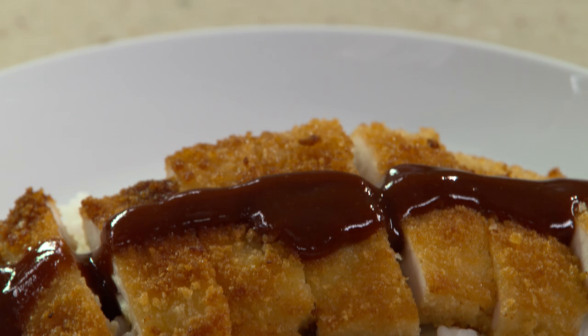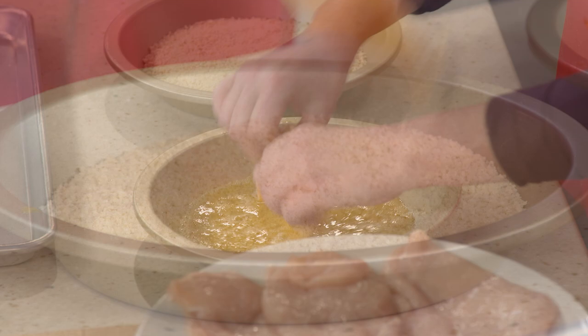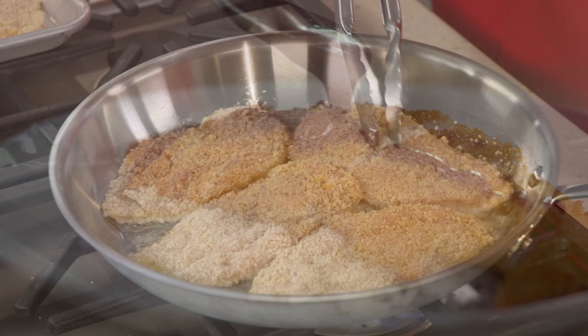For the ultimate breaded chicken cutlets, try chicken katsu. After cutting and pounding out thin cutlets, dip them in egg followed by crushed panko. Then use a pinch of the leftover breadcrumbs to tell you when the oil is just right for frying, and serve with a sweet, tangy tonkatsu sauce. From America's Test Kitchen to your kitchen, a terrific recipe for crispy pan-fried chicken cutlets.